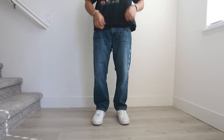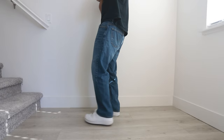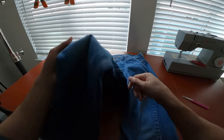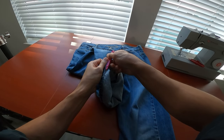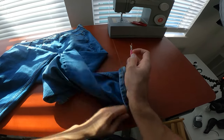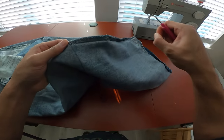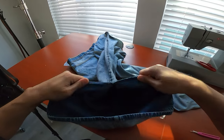Levi's 569s — thank you for your sacrifice. They have a loose straight fit which I prefer for my current DIYs, so they're definitely a model I'm going to look out for at the thrift store. Since I want to work on the side seams of the pants, the first step is to release the hems at the bottom of the pant legs. With the hems released, we can remove the stitches holding down the side seams all the way up to the waistband and then rip apart the serge stitches holding the fabrics together.